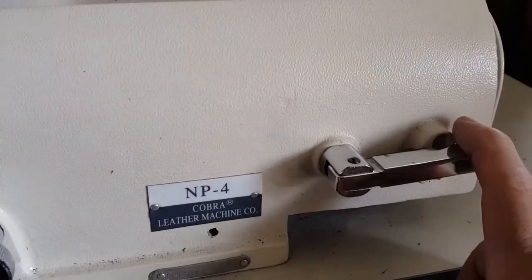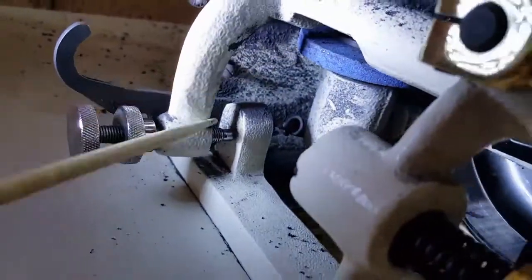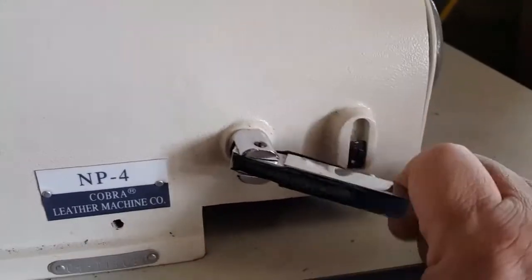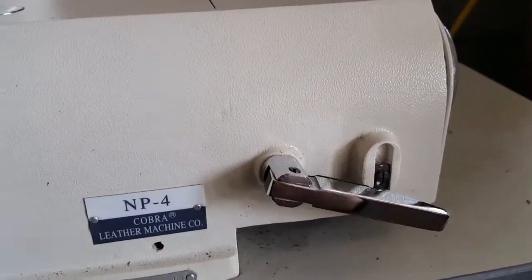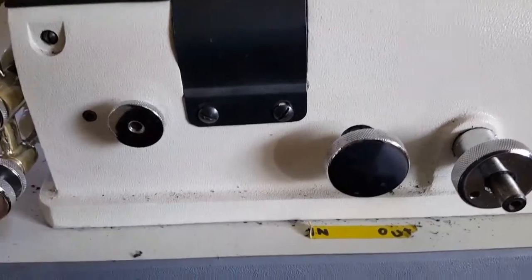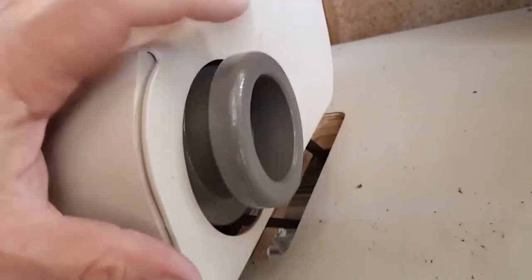So there's that. Now this lever here engages or disengages the sharpening stone — that blue stone. In this condition it's disengaged, so as you run the motor nothing happens. But when you pull this out and drop it into this position, it will start rotating the stone, and then you turn this guy in to approach the blade and start grinding. I'll put it back in the off position.